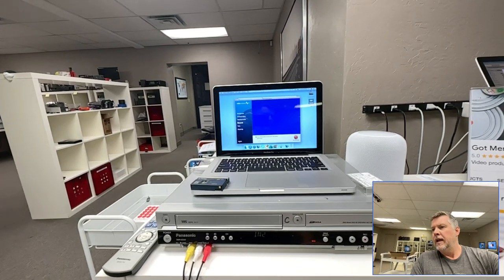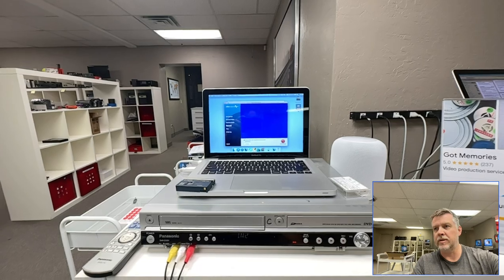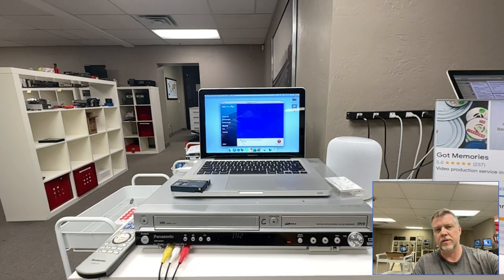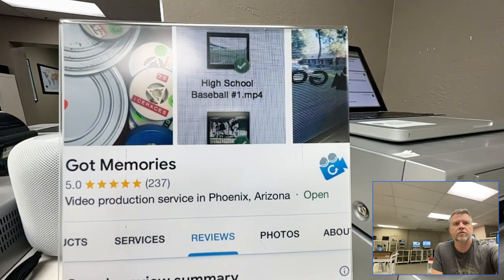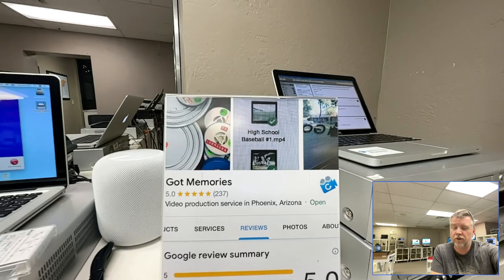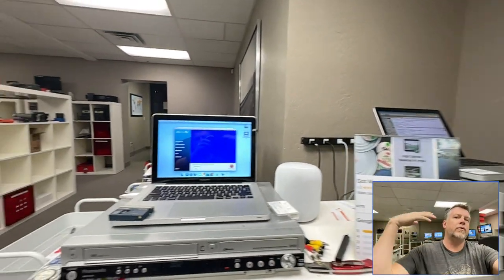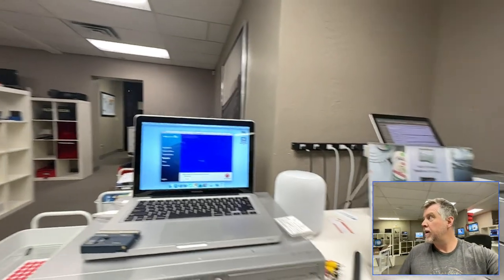While I let that roll, a little bit about me: I'm Phil from Got Memories. There's a bunch of other videos on YouTube. Been doing this for 20 years. If you are looking to get videotapes transferred or film reels, I do all of that here in Phoenix, Arizona. If you're looking to do this yourself — good luck. If you are shopping around, be really careful.